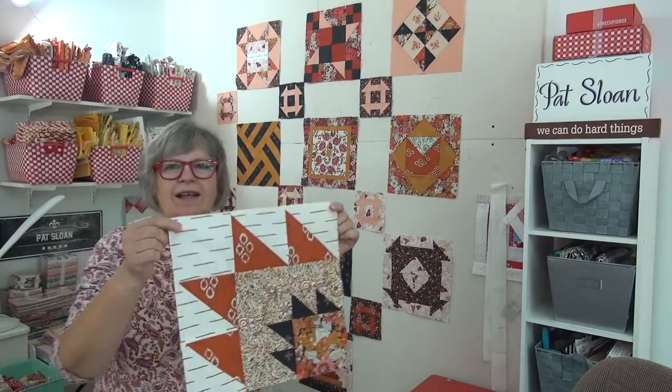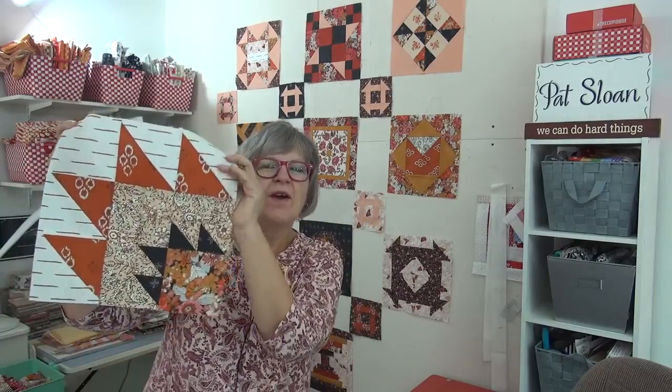We're going to take this down and put up the old-school blocks. Katie Cameron of The Littlest Thistle is the November designer, and her block — this is my version of it. Her block is the bear paw with a double bear paw — like the baby bear paw and the mama bear paw.